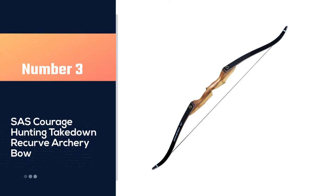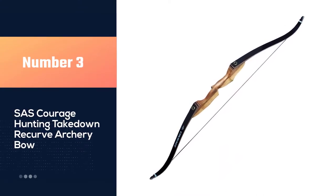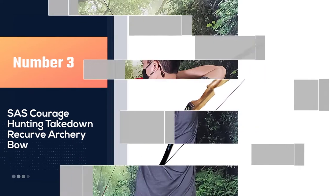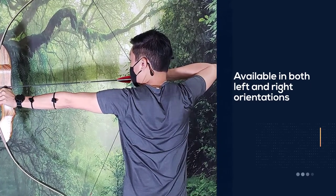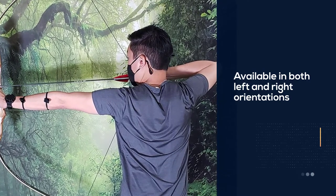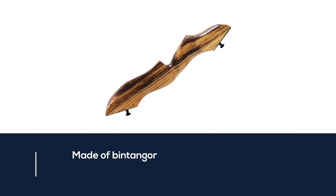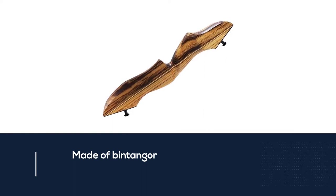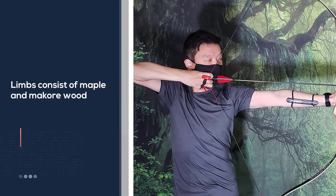Number three: the SAS Courage hunting takedown recurve archery bow. The Courage from SAS has limited draw weights available, favoring higher draw weights used by hunters. That isn't to say it cannot be used for target archery or archery competitions, but it will require more physical strength to fire. The Courage is available in both left and right orientations and is the shortest bow on this list, making it perfect for archers with a smaller frame.